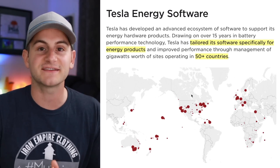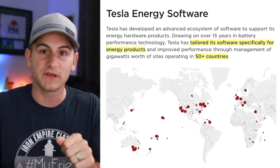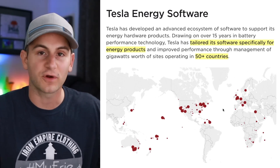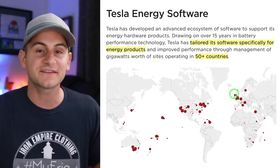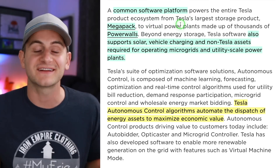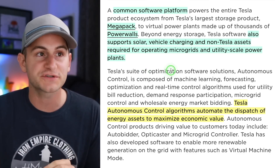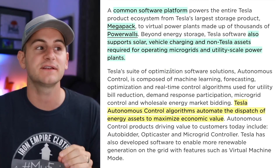Inertia in general is just that saying of an object in motion tends to stay in motion. Think of when you're riding a bicycle — when you pedal you're moving, and then when you stop pedaling you keep moving. That's inertia in a nutshell. Here's a quick primer and update on Tesla's software for its energy division. It has tailored its software specifically for energy products and it's currently operating in 50 different countries. This common software platform collecting all of this data and continually learning works for both the Megapack and the Powerwall, also supports solar, vehicle charging, and non-Tesla assets required for operating microgrids and utility-scale power plants.